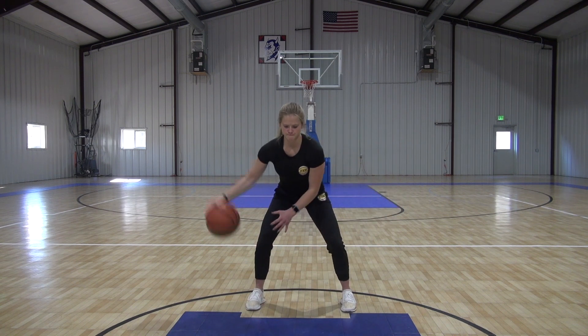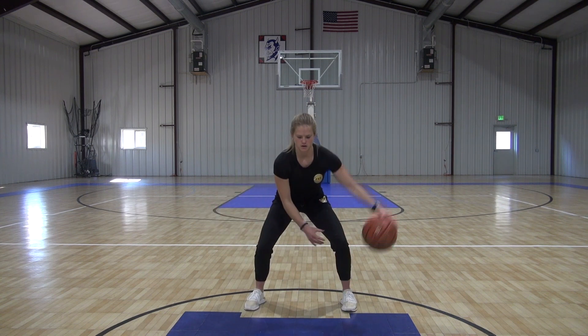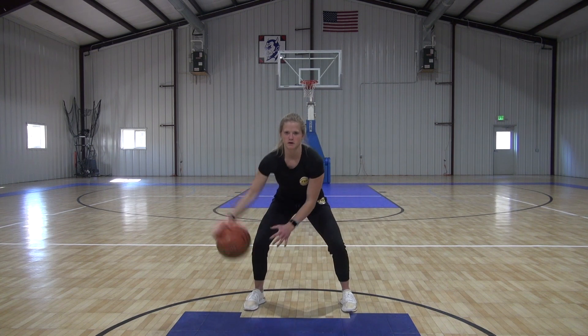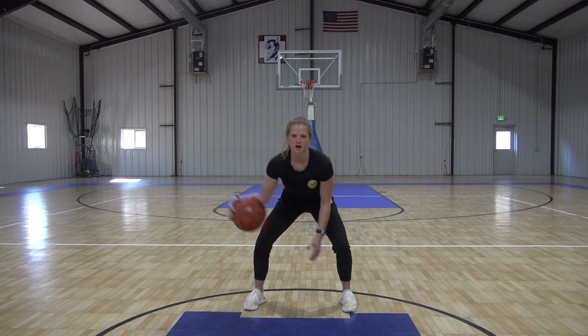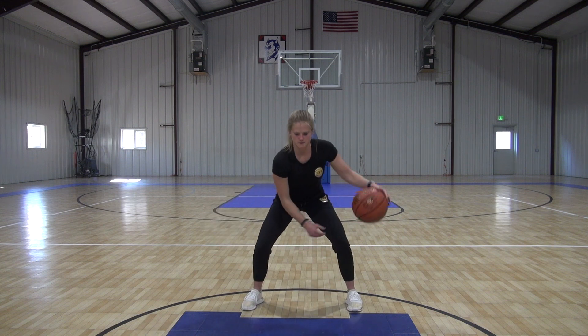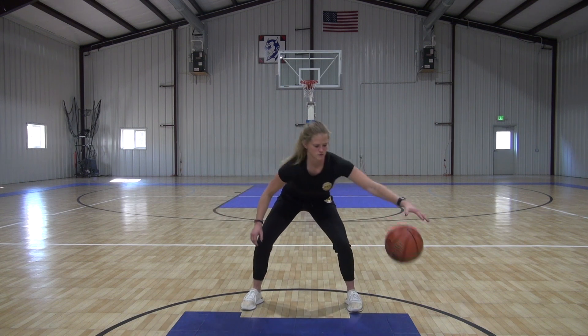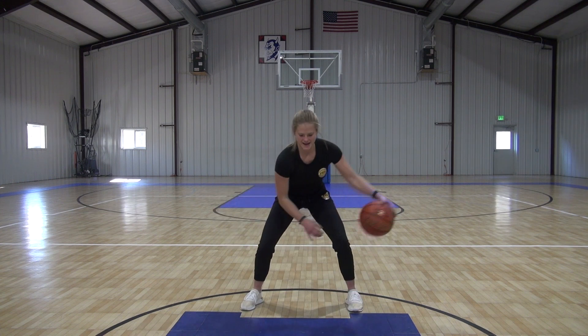Alright, full speed. Sit lower. As fast as you can, back and forth. Push it hard. It's alright to mess up — get right back into it. Five seconds.